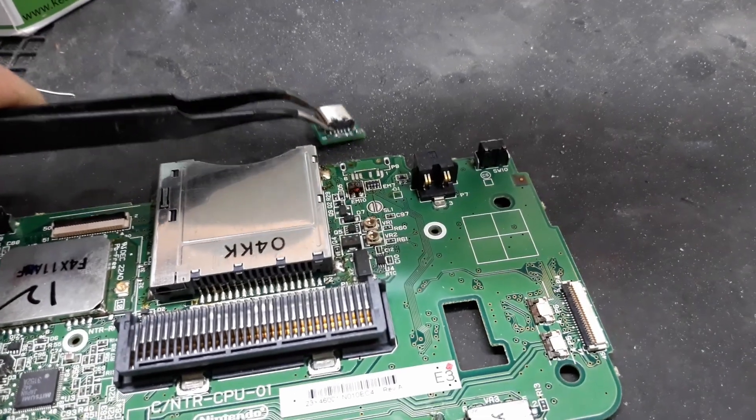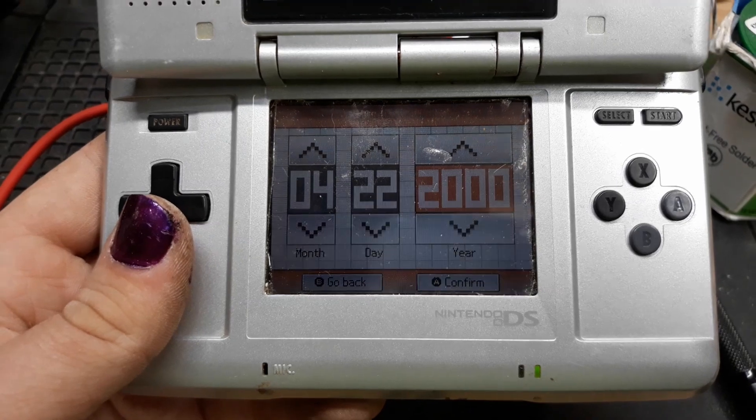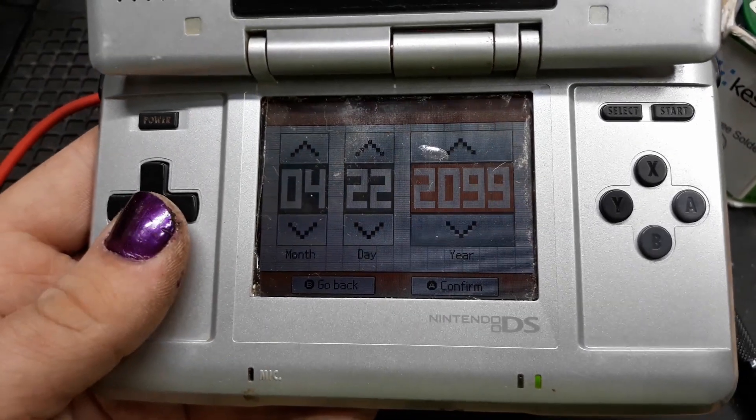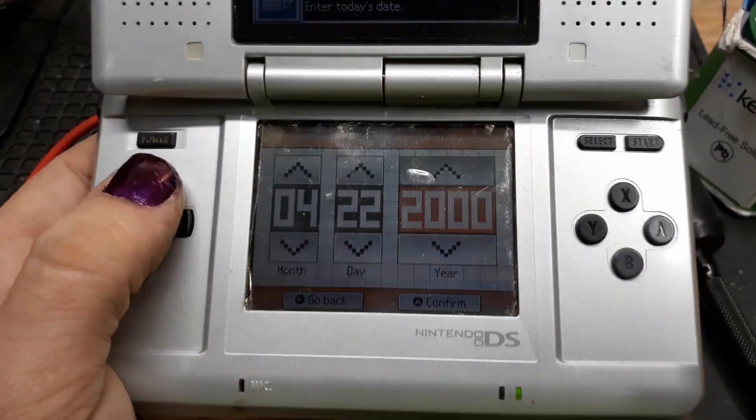It's not as easy to install as it looks. Just noticed something — you're screwed in the year 2100. You can't use your original DS in the year 2100. That's gonna suck.